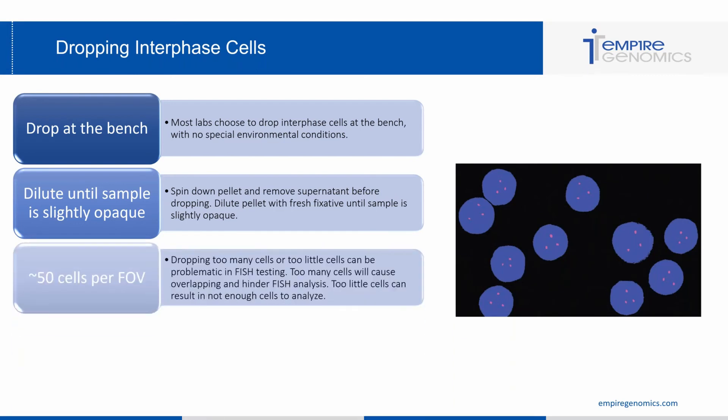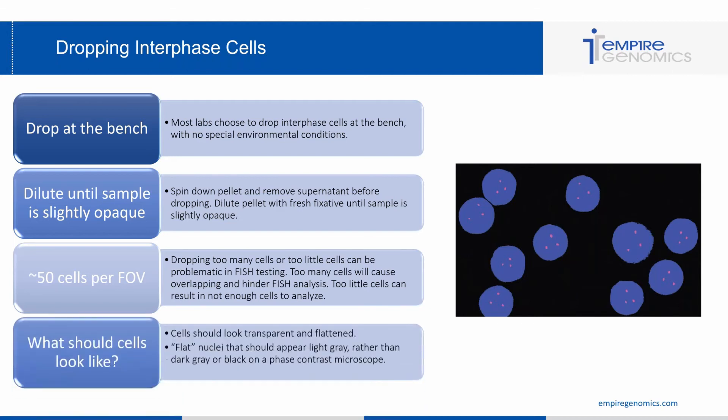You want to see about 50 cells per field of view. Dropping too many cells or too few can be problematic: too many cells cause overlapping and hinder FISH analysis, and too few cells result in not enough cells to analyze. Once you get that dilution right, you should see a similar spreading to the image shown, with about 50 cells per field of view and no overlapping. When viewing dropped interphase cells, ensure they look transparent and flat — flat nuclei should appear light gray rather than dark gray or black on the phase contrast microscope.